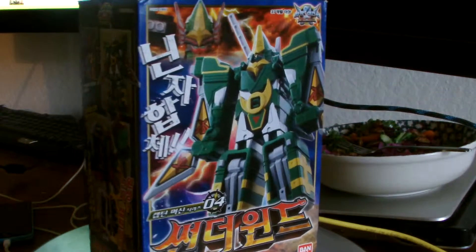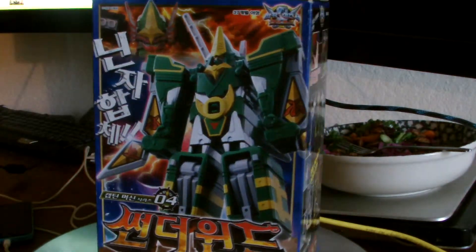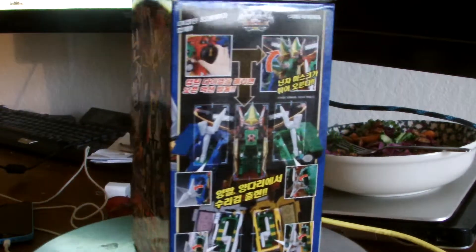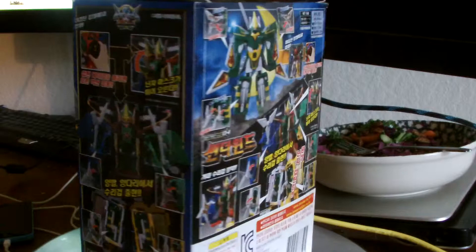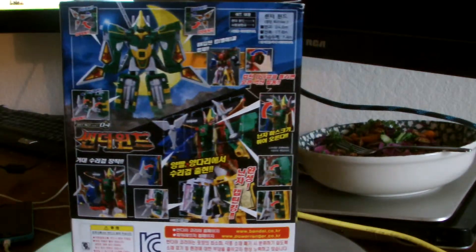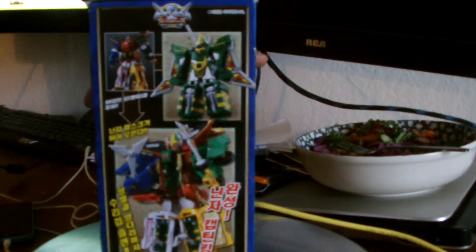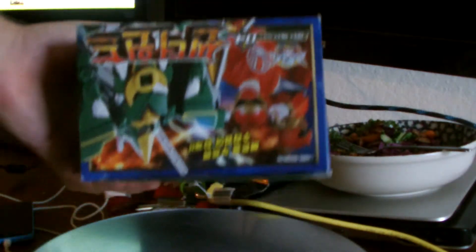Welcome back RAW Reviewers and Corner Customizers to another RAW Review. What are we RAW Reviewing this week? Why, it's Funamari! Gokai Machine number 4, also known as the Ninja Zord in the American product, which we still haven't seen on TV yet.